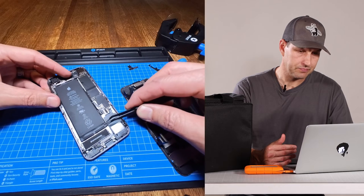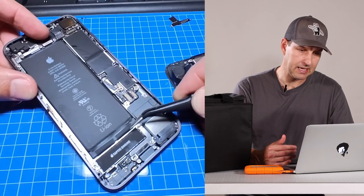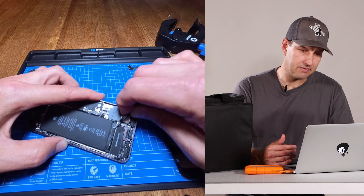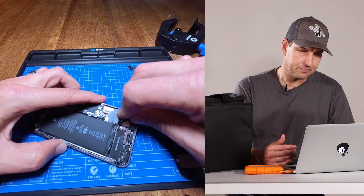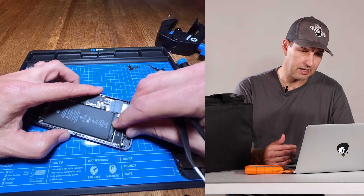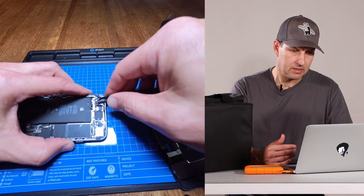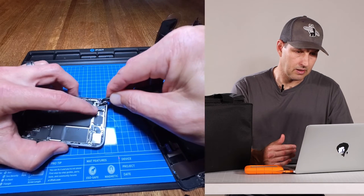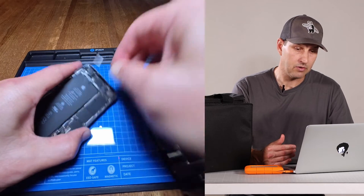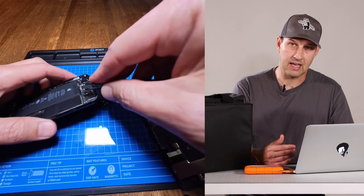There are pull tabs at the bottom of the battery that you're going to want to start picking at. You want to peel back these little adhesive tabs that hold the battery in place. It takes a long time, so you might have to pick at them aggressively, but once you get them peeled back you're good to go. The video I was watching showed tabs on the bottom and the top, however I couldn't find any tabs at the top of this battery — this phone just doesn't have tabs at the top.